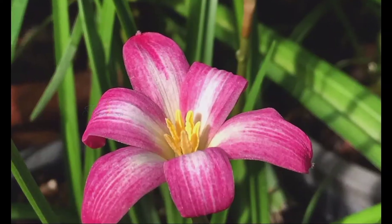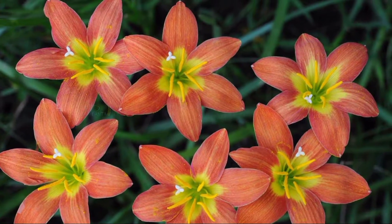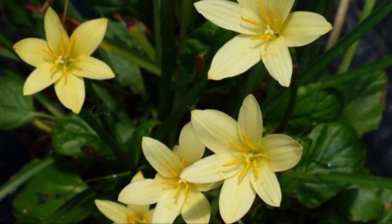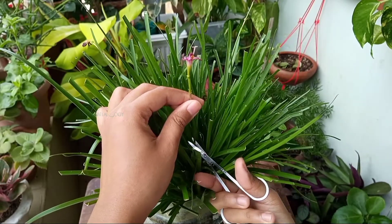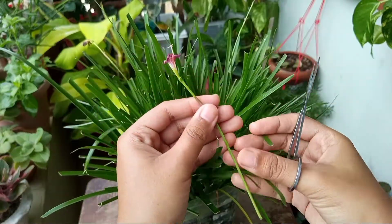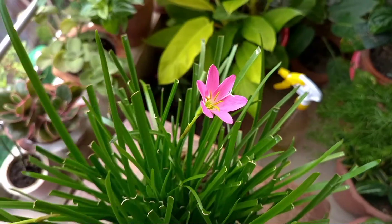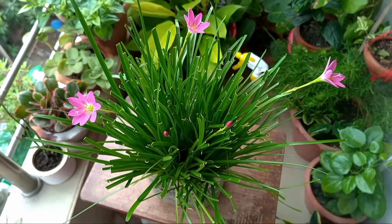But there are some hybrid varieties available — those are actually continuous bloomers. So if you want rain lily flowers all year round, try to grow the hybrid varieties. After flowering, snip the spent blooms, which will encourage this plant to push more flower buds. So the thing is you have to wait. Till then, provide this plant sufficient sunlight and water, and you can add compost occasionally.